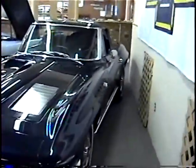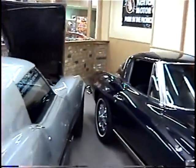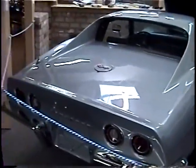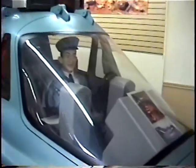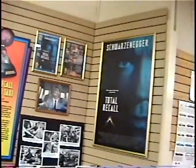Vintage outboard motors. There's a split window - the only year, the split window '63. And this is a '67 here. Let's see inside. 427 - probably '67. There you go Ollie - a Martian taxi. There you go Ollie!